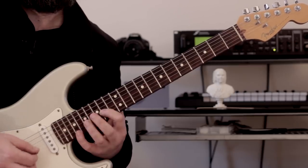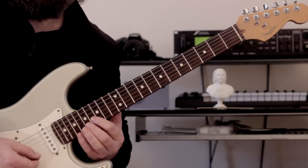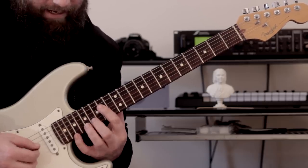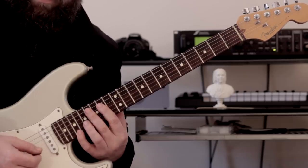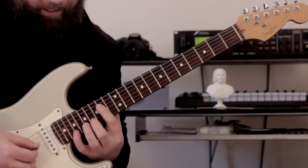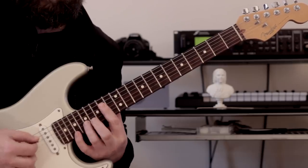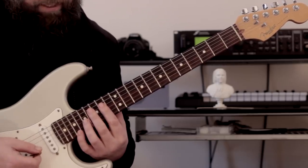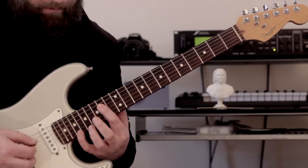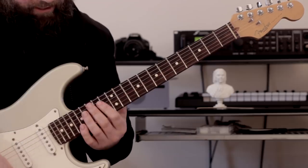Now the repetition: the descending portion of it I play the harmonic minor scale, and then the ascending is exactly the same as before — the melodic minor scale. So: natural minor, melodic, harmonic, melodic. It's a good idea to alternate with your fingers here so the notes don't bleed together. That's the first section.